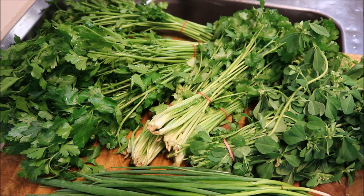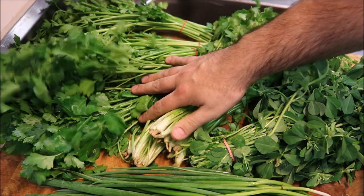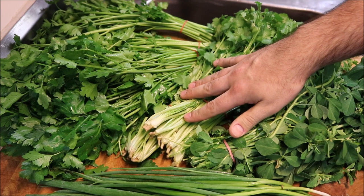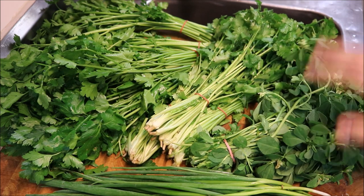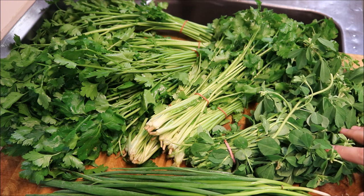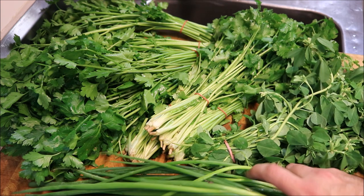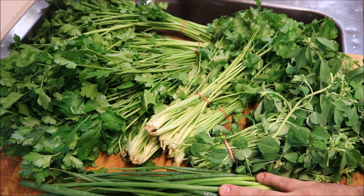Alright guys, so I've got all my herbs in front of me here, so I'll go through that with you now. We've got about four bunches of fresh parsley, about three bunches of coriander or cilantro, a bunch of fenugreek. Now if you can't find fenugreek, you can substitute it with dry powdered fenugreek, and just some spring onions or shallots here, just a bunch as well.